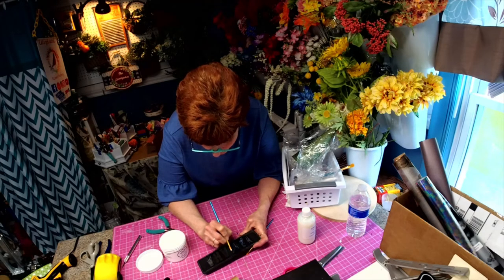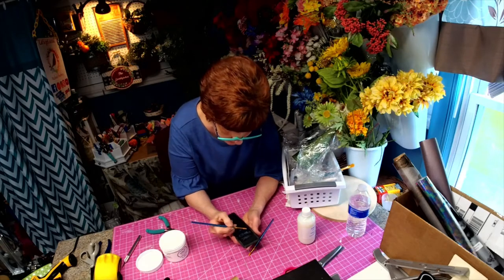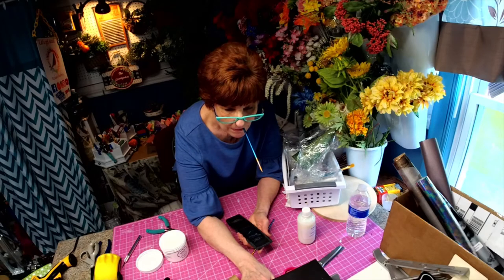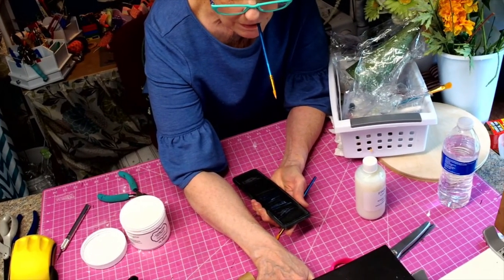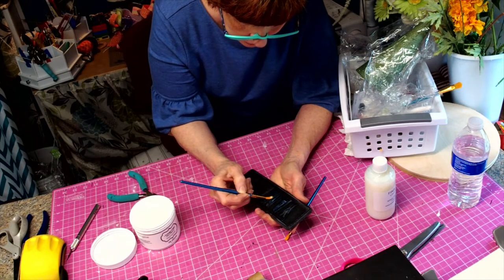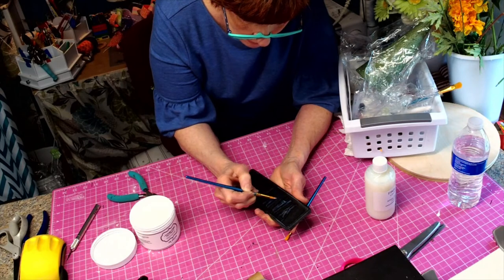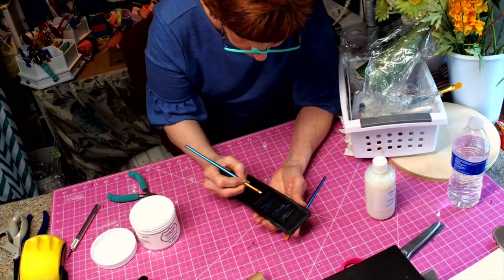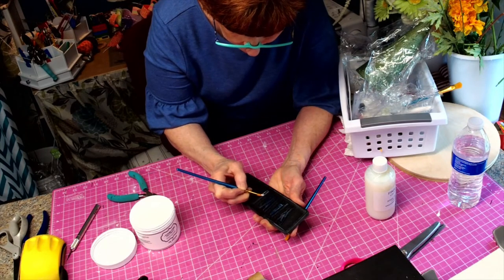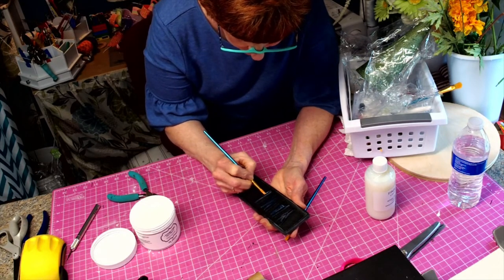I'm trying to get it as smooth as possible so we get good coverage. This one I think I have a little too much on, so I'll just pull some of that off and bring it in a little. I'm angling it with the light so I can make sure I have complete coverage — the light is showing me where I missed. There might be something you have in your home that has raised letters and you've always wanted to fix it or just spruce it up. The foils are an awesome way to do that.